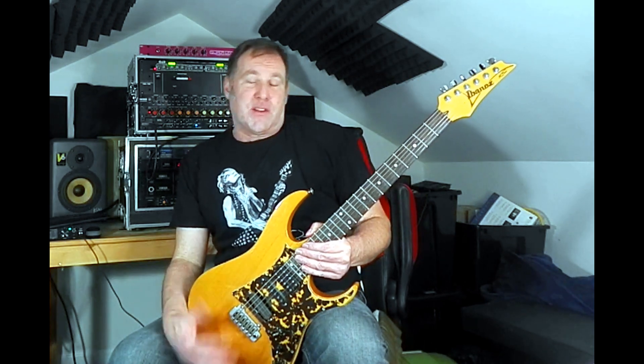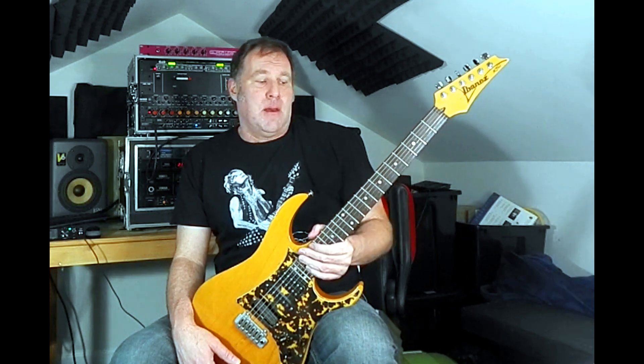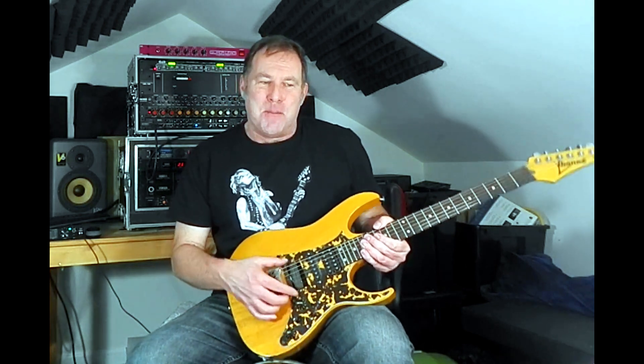I thought I'd bring this guitar back out. I hadn't used this in a number of years, a very long time, and my last video that I did with this — I had forgotten about this pickup.